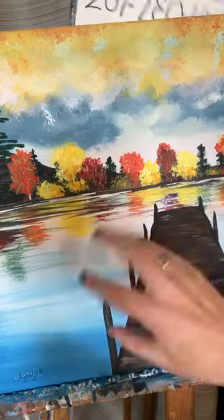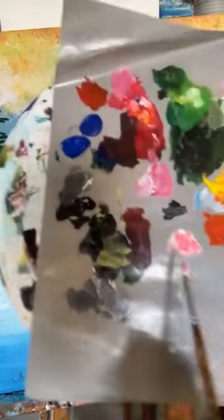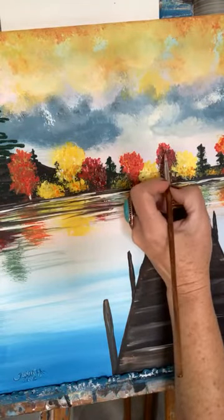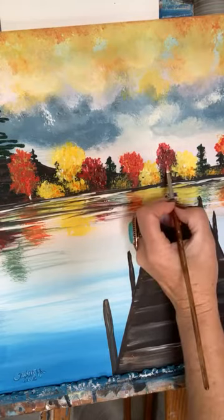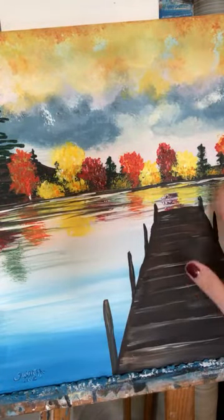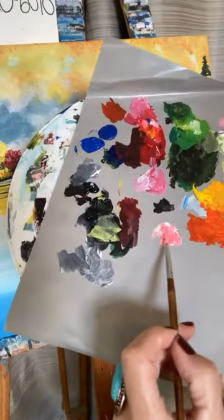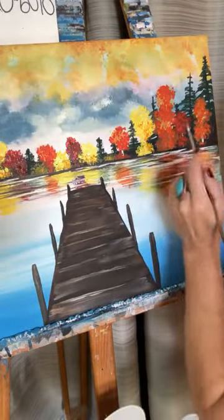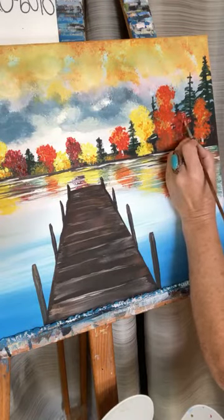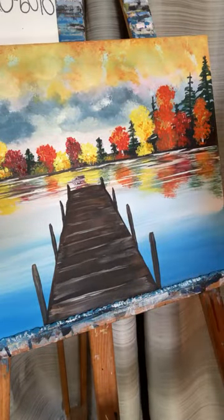If we go too crazy with the highlights or lowlights on each subject, it's going to take away from the whole subject. You want to have like one base color — the majority of your subject, especially if we're talking about trees — with that one color and then just add a few little highlights in there. If you're just joining me, I'm Amy from Amy Parker Art. I love to teach you how to make money with your art, and right now I'm showing you how I'm embellishing with heavier body paints some fall trees in this painting titled Solitude.